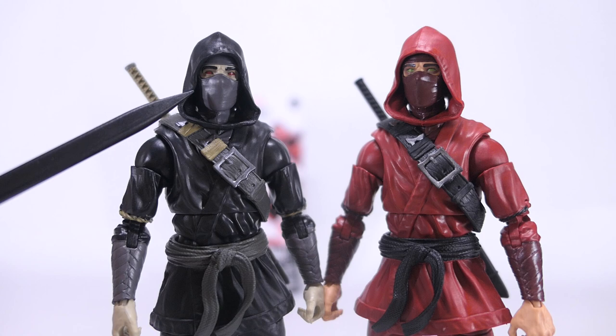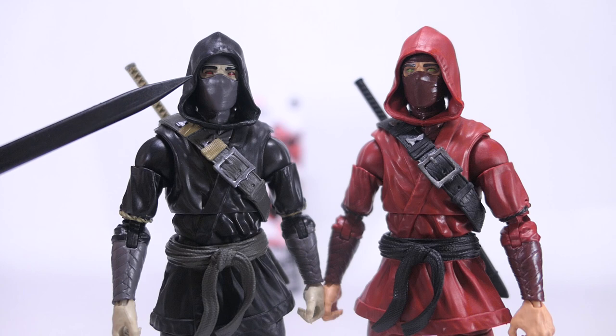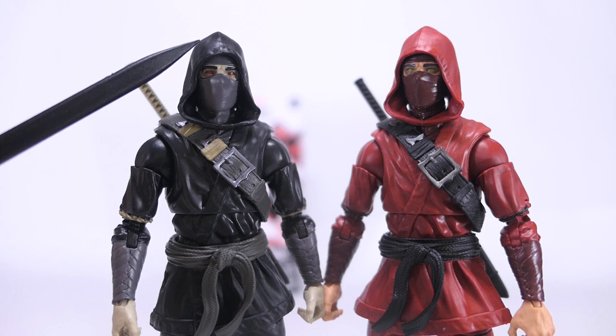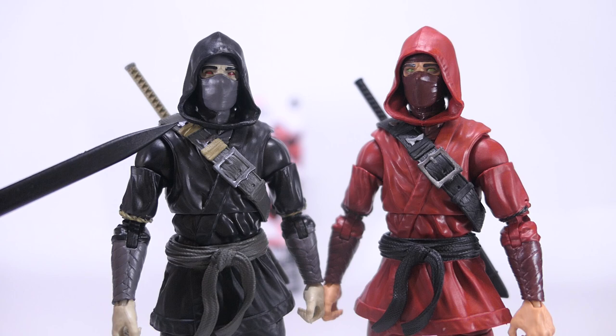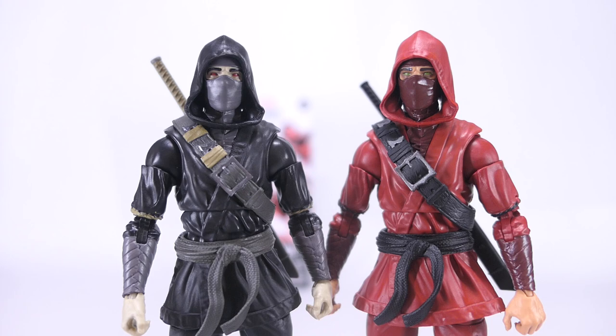Zooming into his head sculpt, he's still got sharp paint applications — this time with black for the eyebrows and red for the eyes. The eyes still come with no irises, and this red really stands out against the pale colour of his skin, making him look more creepy and sinister. However, the head sculpt also suffers from the same shortcomings. The hood on the front looks unnatural because of the way it falls and sits — it's actually hovering over his shoulders and his neck. The top of the hood also sits unnaturally high. Here's a Spider-Man action figure for comparison, and you can see just how high that hood sits over his head.